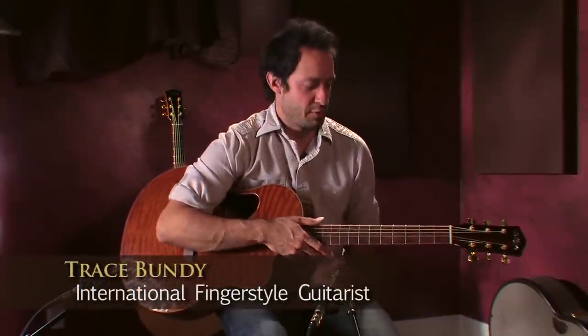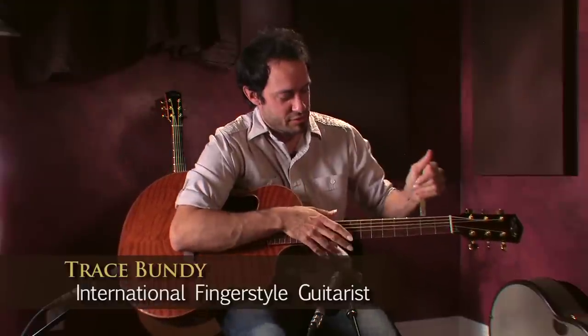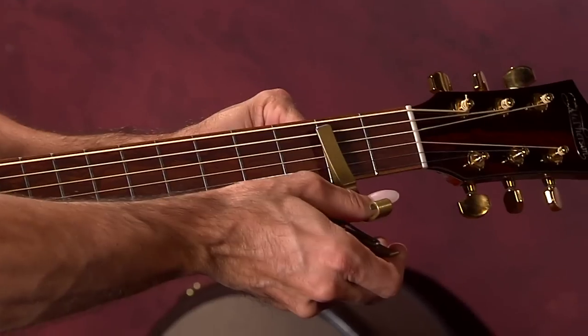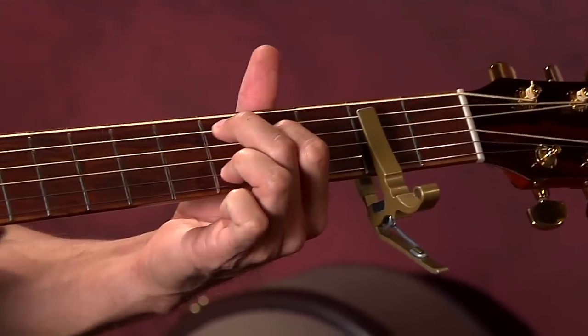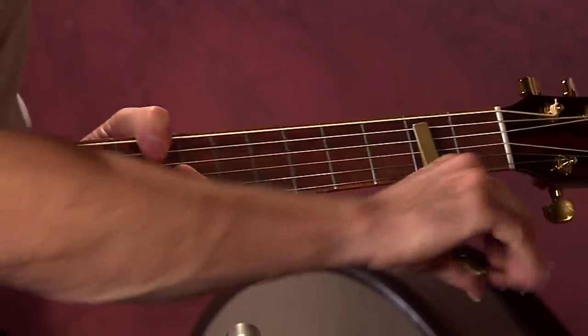I've been interested in capos for a while. I started out just like anyone, using one capo to cover all the strings on the guitar. Then I started shifting the capo so it wouldn't cover all the strings, so you can get this low bass note to resonate through.